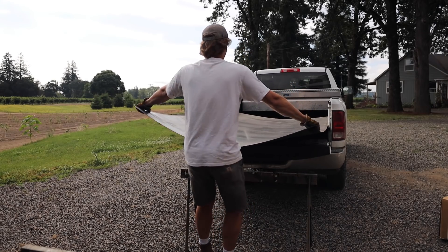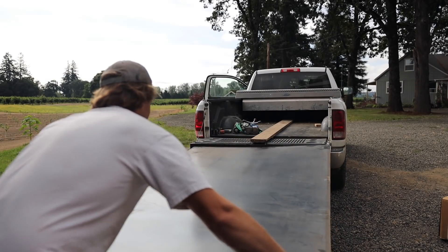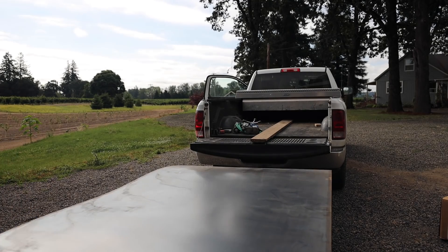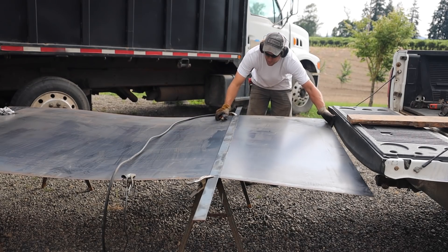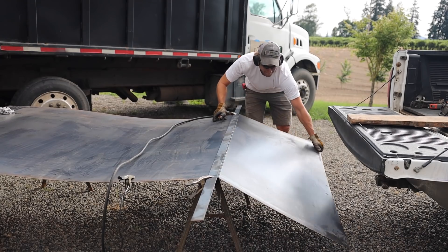To cover the door with a single piece of metal I had to pick up a five by ten sheet. I've always just used four by eights — a five by ten is a lot more awkward to move, I learned. I trimmed it to size and welded it to the door.